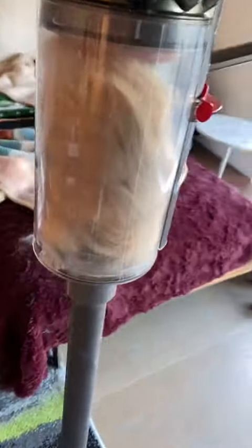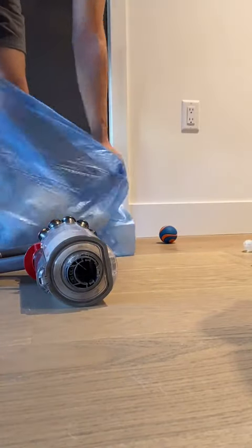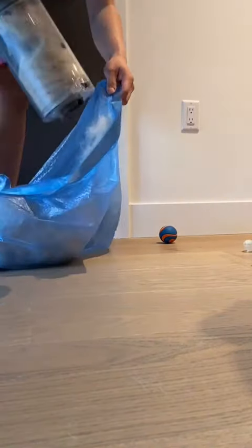All right, that's can number two filled up. It actually does a really nice job looking at this carpet. Not a single hair. That was nuts. And we're going to put this whole bag — it's just, this is his dog hair. Oh buddy Kylo.